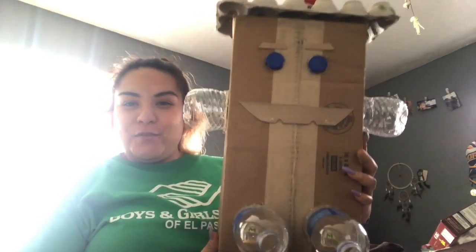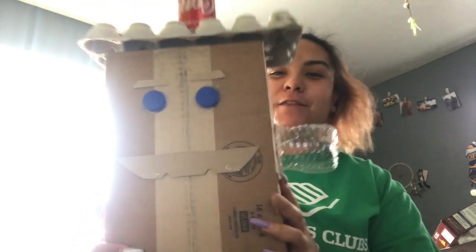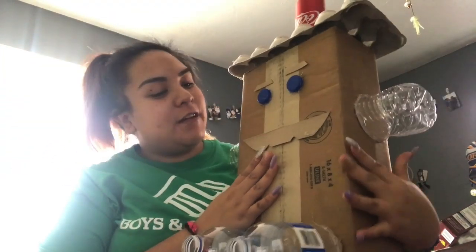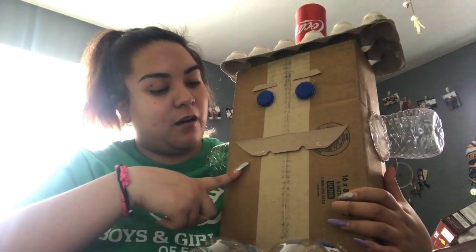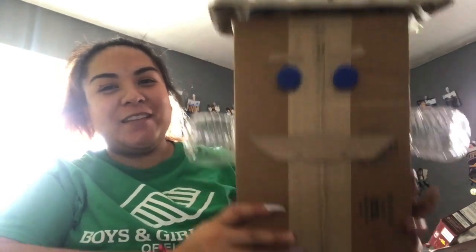Okay guys, I'm back — I just finished my robot! This is more or less what my robot looks like. Your robot is going to look completely different from mine, so use your own creative ideas. After you're done, I want you guys to name your robot. Since we're doing reuse and recycle, I decided to give him a name starting with the letter R — his name is Robbie. I named my robot Robbie!